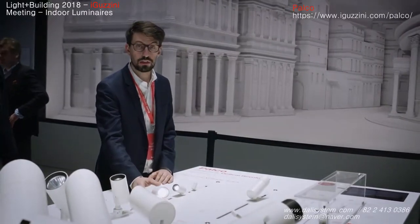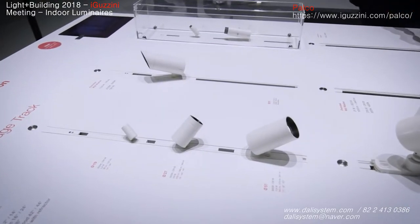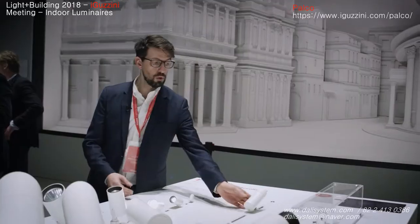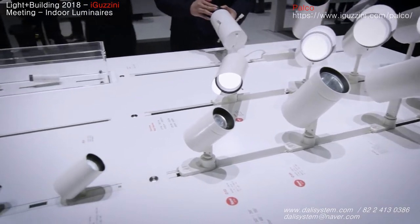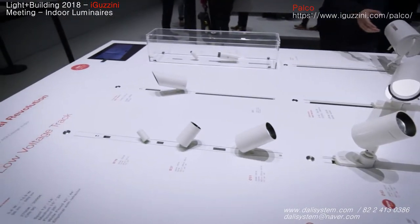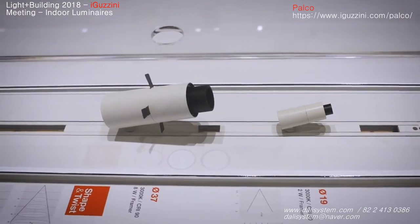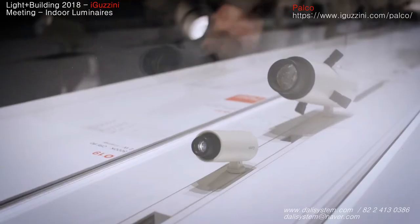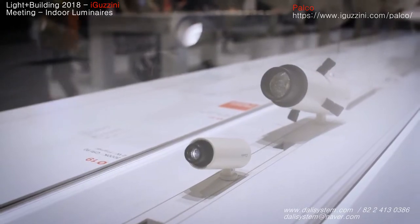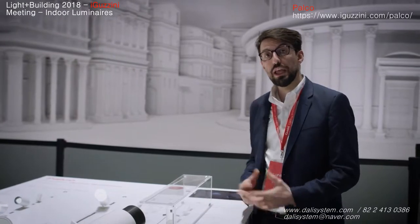The low voltage versions are using a completely new track where the driver is integrated inside and completely seamless in the track. Three different sizes are available in different optics, and a wall washer version is also available in the smaller size. The PALCO, being one of the museum-rated products, is also available with a set of framer versions. Together with the larger framer, we are introducing this year the smaller size framer in the low voltage track, medium and small size. These products allow you to shape the light exactly as you want it, creating any shape and geometry you desire.